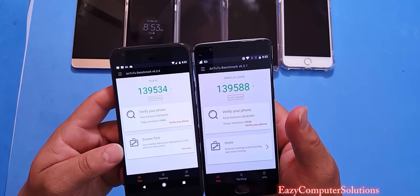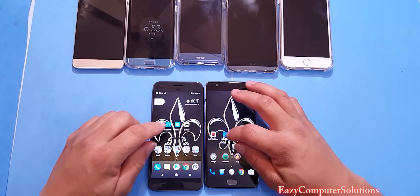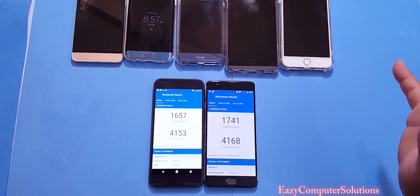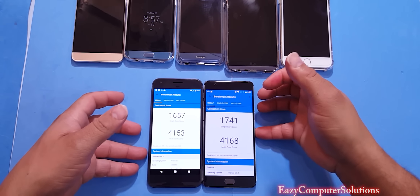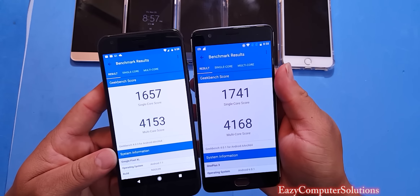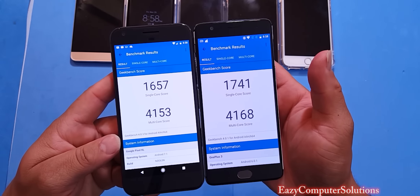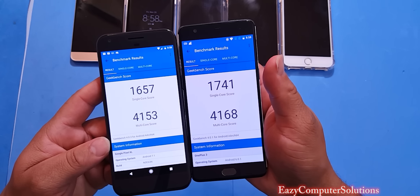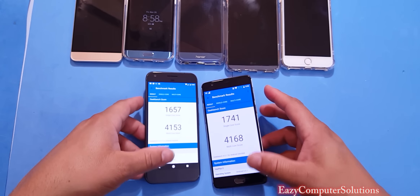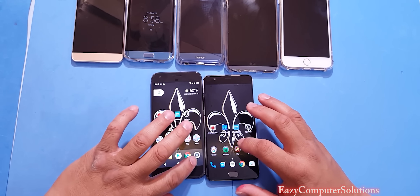Now let's run Geekbench 4. Both devices have finished. On the Google Pixel XL, I got a single-core score of 1,657 and a multi-core score of 4,153. The OnePlus 3 scored 1,741 single-core and 4,168 multi-core. OnePlus 3 wins both Geekbench scores.